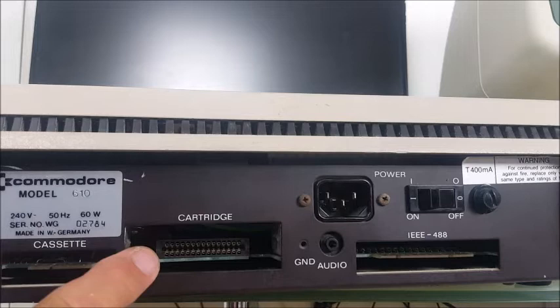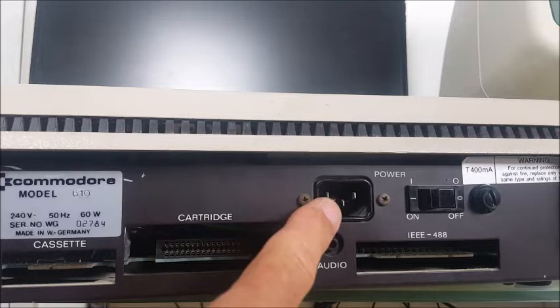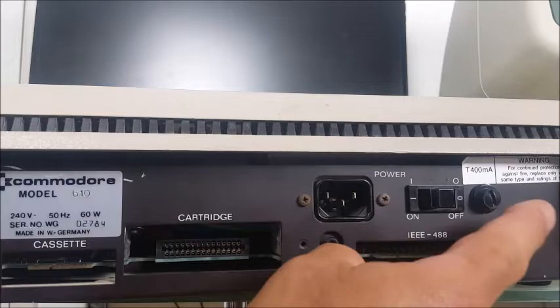Here we've got a cartridge port, which is rather interesting because to the best of my knowledge no cartridges were ever produced for any of these computers. We've got the audio, the power input, the IEEE 488 interface, on-off switch, and fuse.